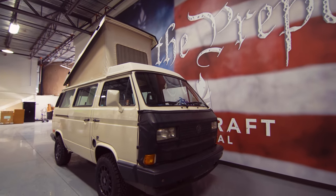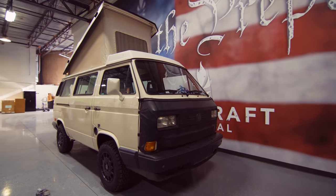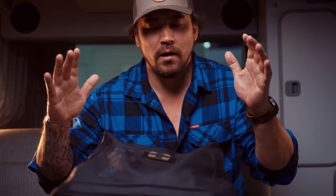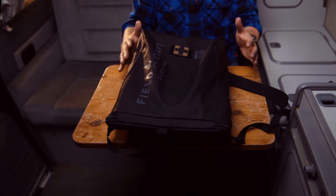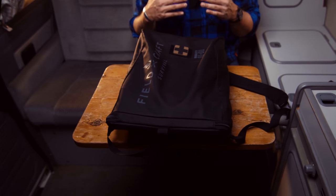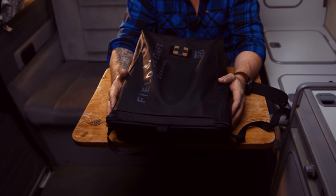Hey guys, what's going on? Mike, Fieldcraft Survival, here in the 1991 Vanagon GL Volkswagen van. These things are awesome, but it's appropriate that I'm in here talking about the Fieldcraft Survival Mobility Pack slash go bag. I want to give you guys a more intimate look behind the why and why we design the equipment that we design.